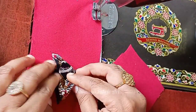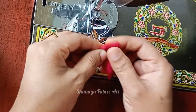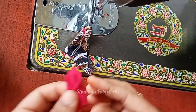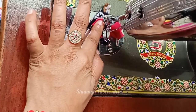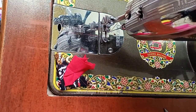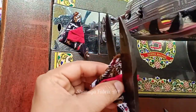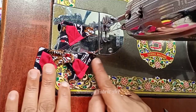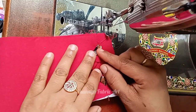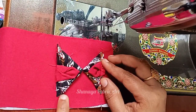We have to make a triangle. We can make red, but we will make a triangle. Once we have to put the pieces on top of the pieces, and now we have to stitch the triangle in front of the triangle.